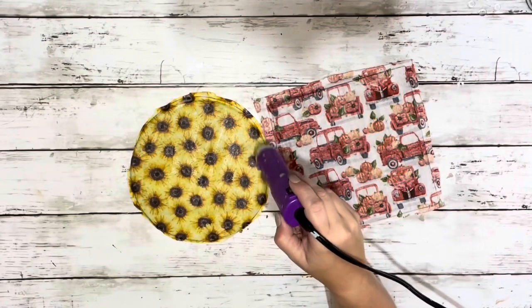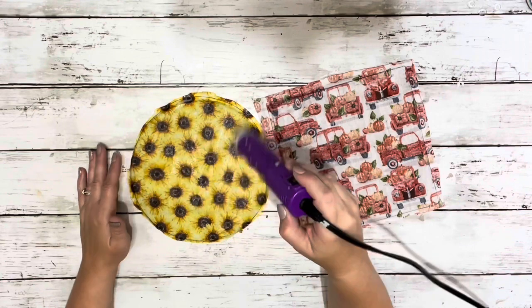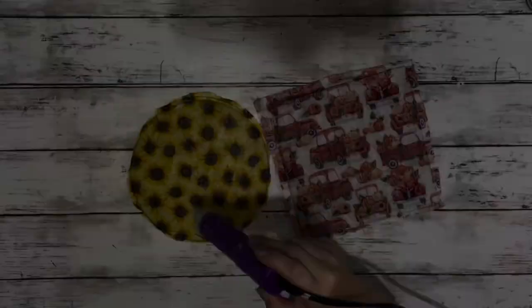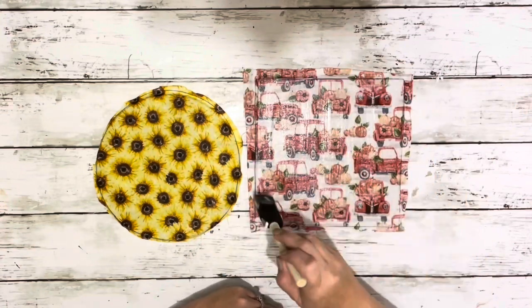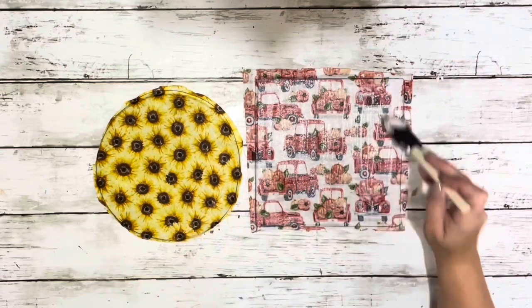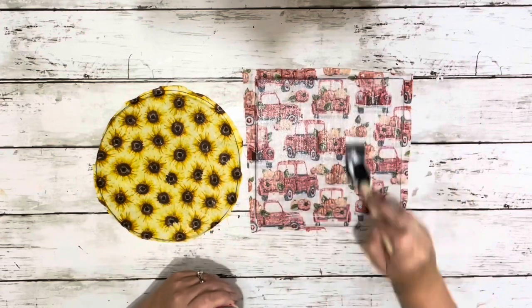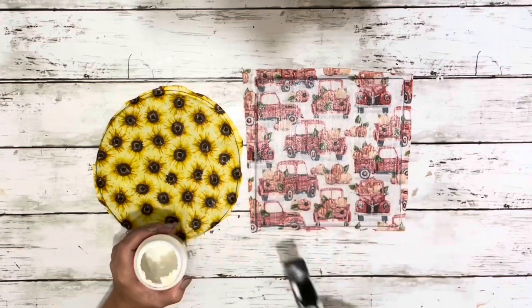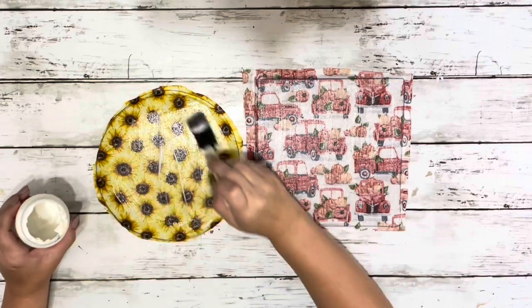I used my heating tool to dry that layer of Mod Podge. For the dishwasher safe Mod Podge it does say to apply one to two coats, so once I dried that first outer layer I did another generous layer on top. It does say you can put them on the top rack of a dishwasher, but they need to be cured for 28 days before you can do that, so you just have to let them set for those 28 days before putting them in the dishwasher.